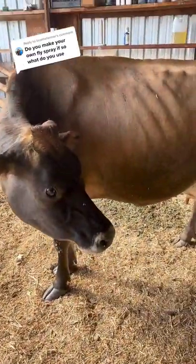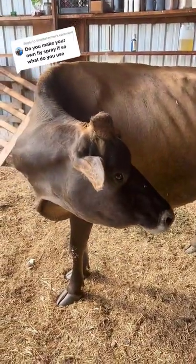As you can see, she's got no flies — and she was literally covered with hundreds. This is what I use. It's from Synergy Animal Products, and it's called Fly Swatter.